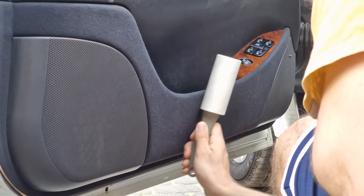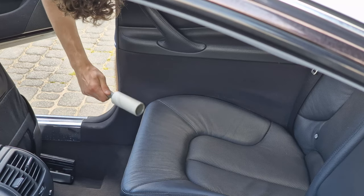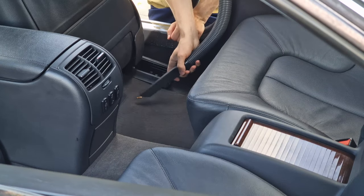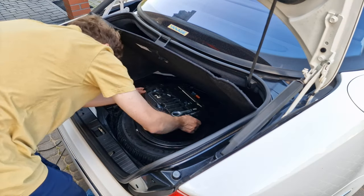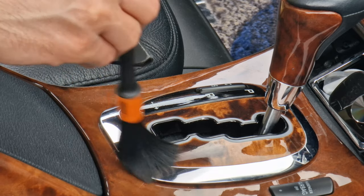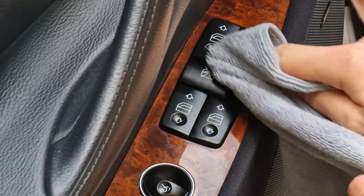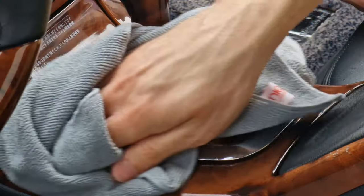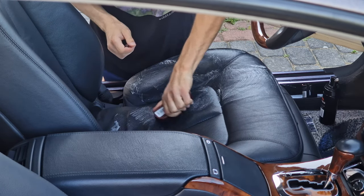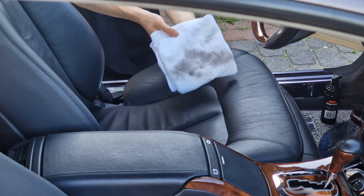I started with the interior. I used this weird sticky roller that you're supposed to use on gloves, but it worked very well in removing all of the hair and dust from the softer materials in the car. After that I just did the usual — vacuumed the whole car, then used some detailing brushes and a couple of cleaning products, cleaned the leather, and that's the interior done — well, not counting everything else I've skipped.